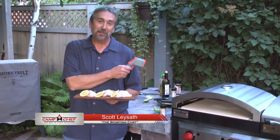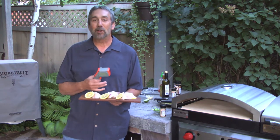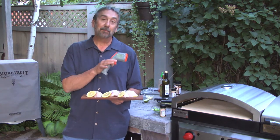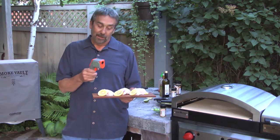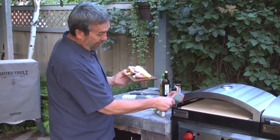This right here might be the coolest thing Camp Chef has come up with — this is the Artisan Pizza Oven, and it gets up to just about 700 degrees of screaming hot temperature for making pizza outside, right on top of the Camp Chef stove. Right around 500 degrees is a good temperature.